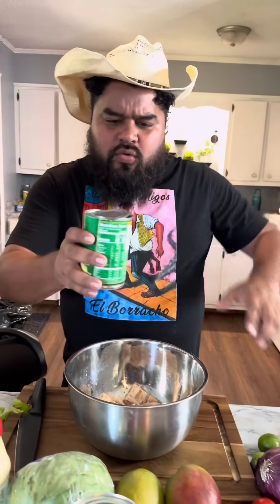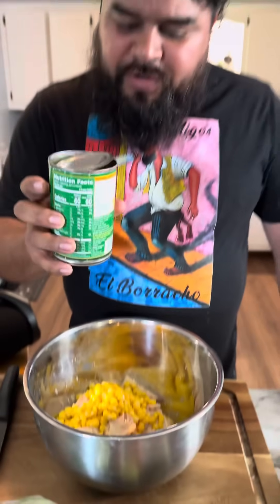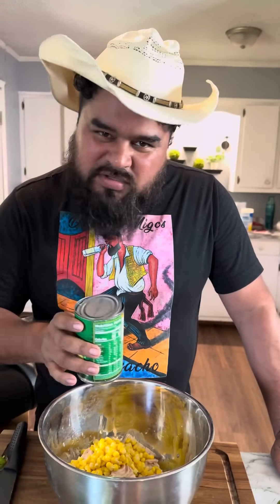Next we're going to add a can of corn. This is the vegetable that never disappears — you eat it, it kind of sounds the same.